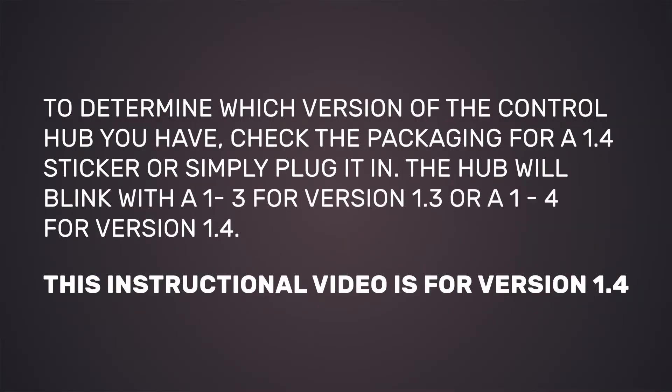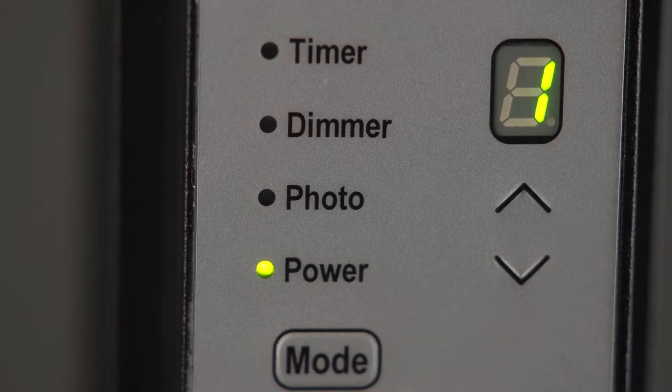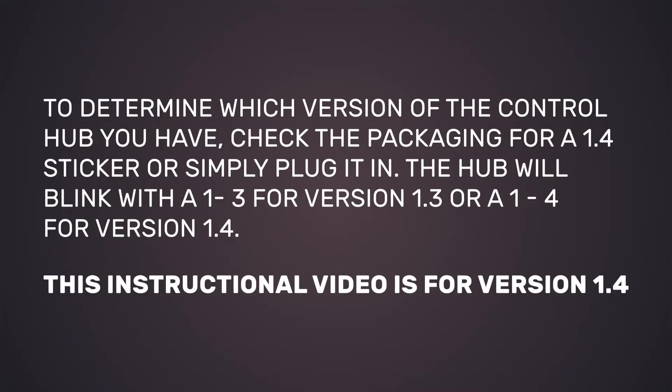To determine which version of the control hub you have, check the packaging for a 1.4 sticker, or simply plug it in. The hub will blink with a 1.3 for version 1.3 or a 1.4 for version 1.4. This instructional video is for version 1.4.